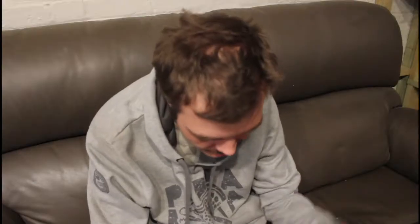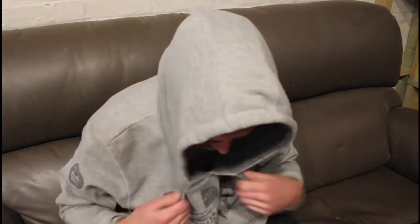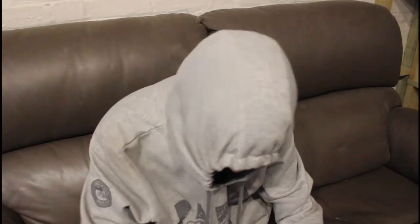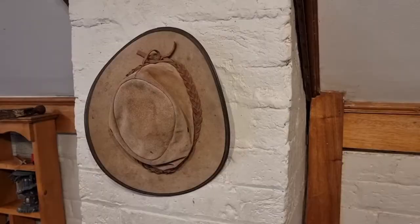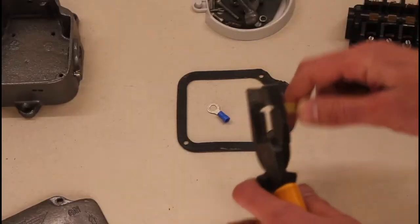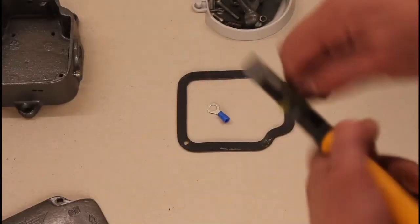Hey, aren't you forgetting something? Where's the footage of you cleaning all the internal components? I lost it — it's gone. Well, now what are we supposed to do? Hey man, get off my case — you're a figment of my imagination. Thank you.